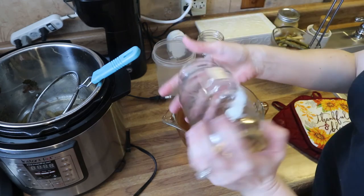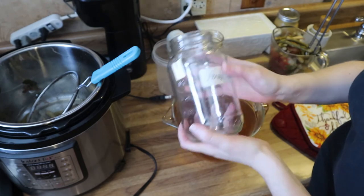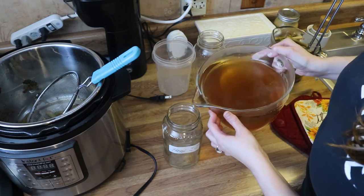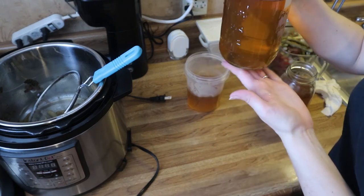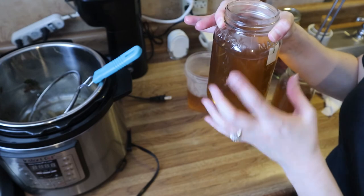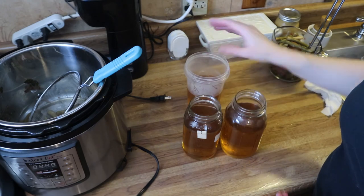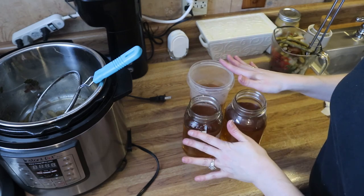You can store this in jars. I've got some jars here and we're just going to fill these up. Keep in mind they're very hot right now, so if you store them in the freezer make sure you leave enough room for them to expand when they freeze. I'm going to be drinking these over the next few days for a reboot, so I'll let these cool down on the counter and then put them in the refrigerator to have on hand.